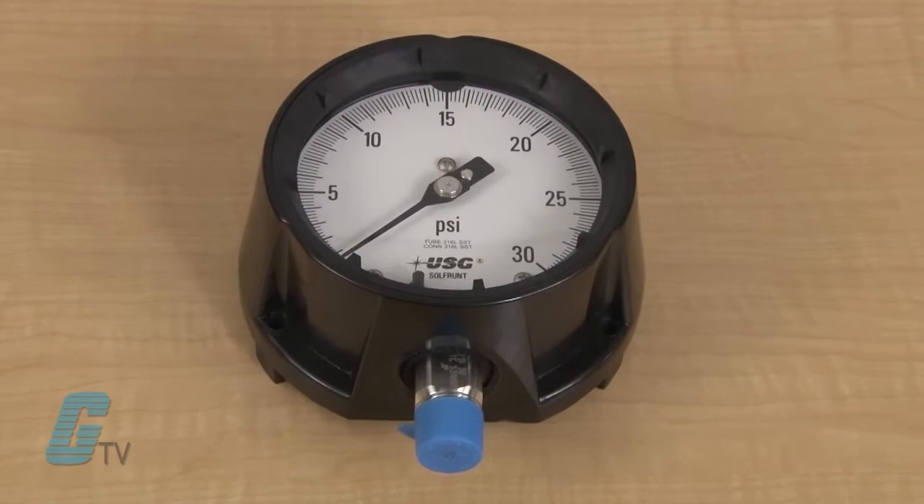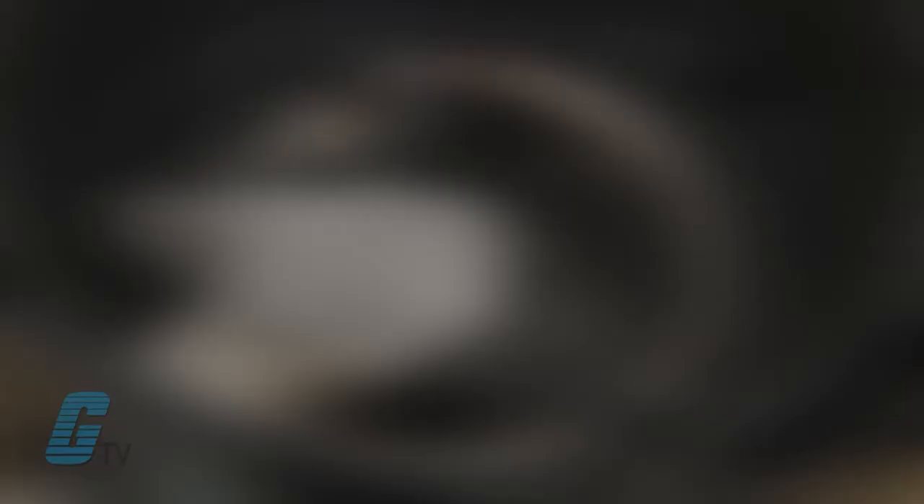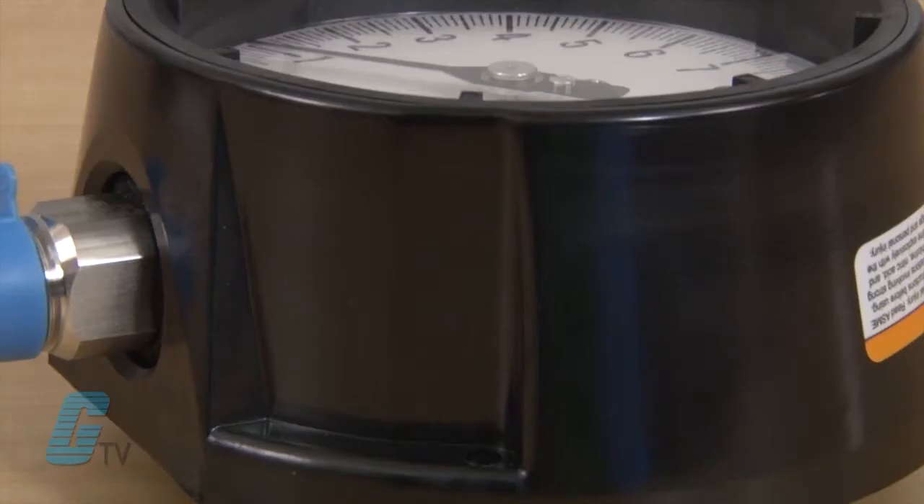The Solfront Series are 4.5 inch process gauges made with a 316L stainless steel wetted surface with a seamless board and tube. They have a PET turret style case for chemical and petrochemical processing applications.